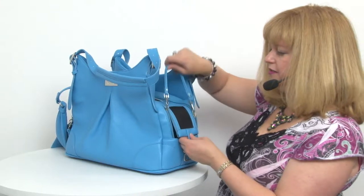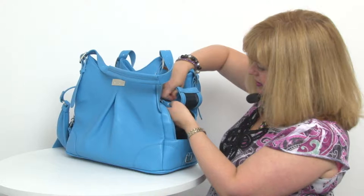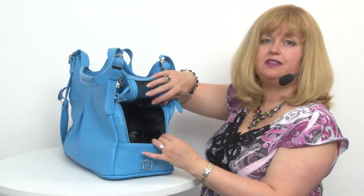You can either unzip it a little bit and roll up the flap like so, and that allows your pup to be able to stick their head out.